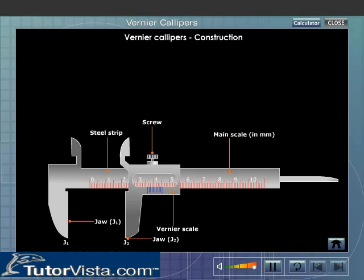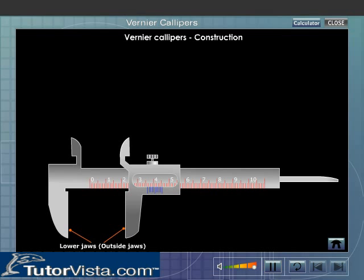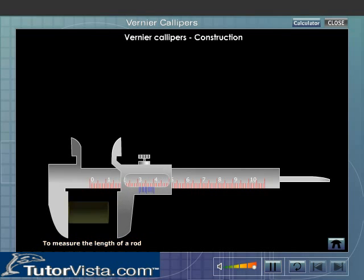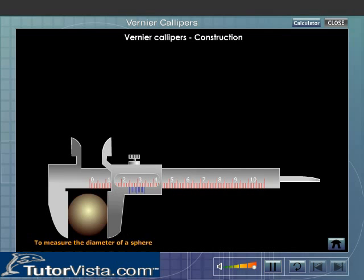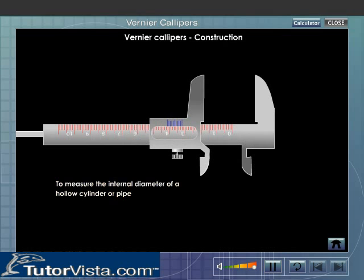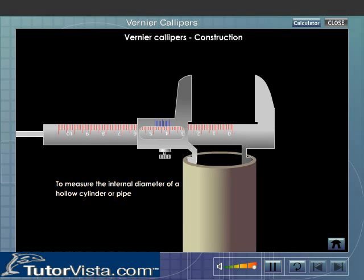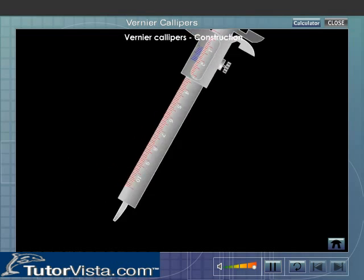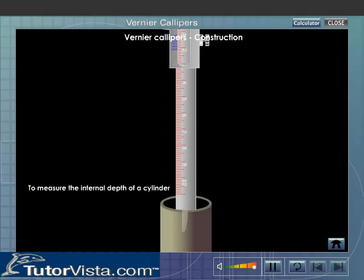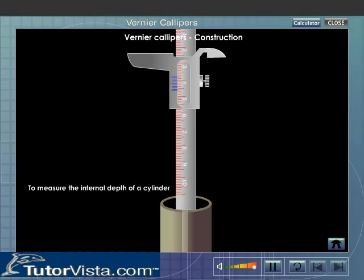The jaws J1 and J2 are parallel and projected on either side of the main scale. The lower jaws are called the outside jaws. They are generally used to measure the length or thickness of a given rod and diameter of a sphere or a cylinder. The upper jaws are inside jaws and are used to measure the internal diameter of a hollow cylinder or pipe. There is a thin long strip T attached to the Vernier strip at the back of the main scale, used to measure the internal depth of cylinders or hollow tubes.